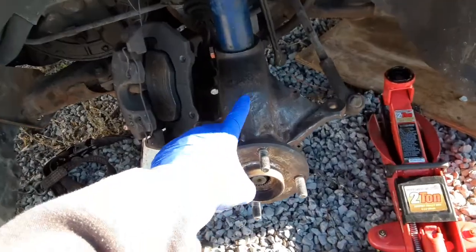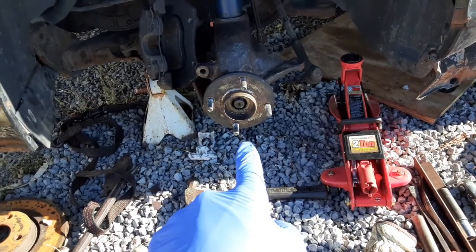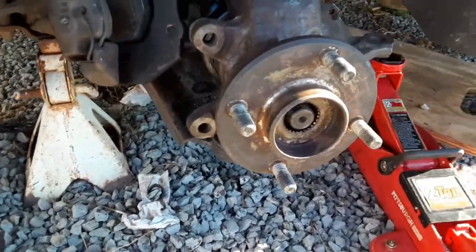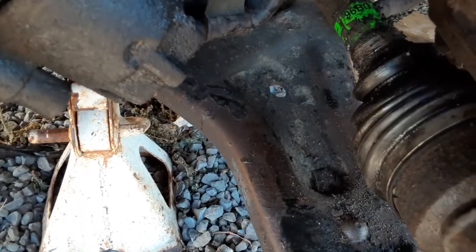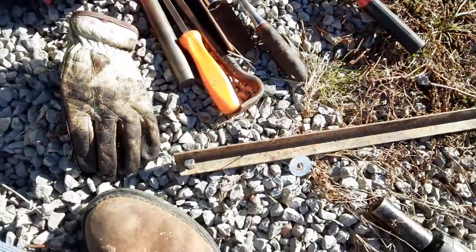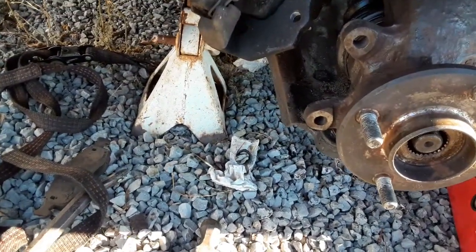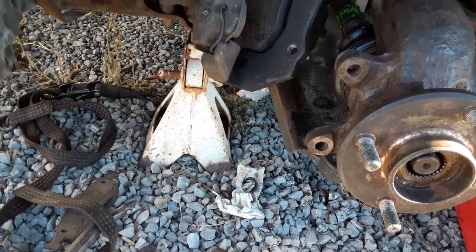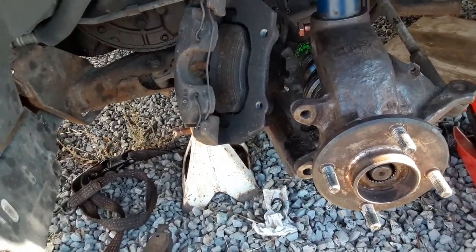Basically, get the hub back up on the strut, and then get my axle shaft back into the hub. Then, using that hole in the lower control arm, I'm going to bolt this piece of angle iron to it and use it as a lever to help me pull the lower control arm down so that I can get the ball joint in the bottom of this hub.